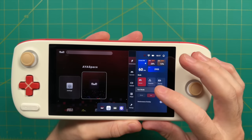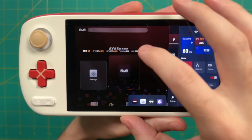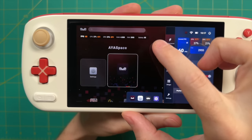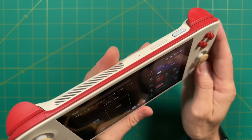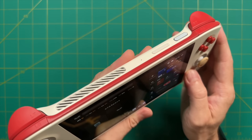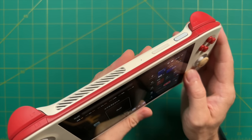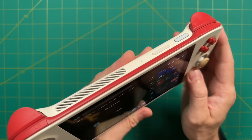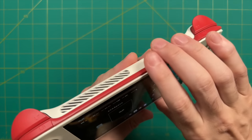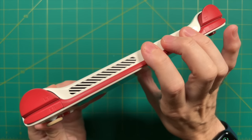There are also three fan toggles: Mute, Balanced, and Max. There's a performance overlay you can drag anywhere on the screen to monitor power consumption. Testing fan noise: the lowest level is basically inaudible, the balanced setting is audible but not terribly noisy, and the max setting is pretty loud but not as loud as handheld PCs. Overall, the fan noise is perfectly acceptable from an ambient noise perspective.